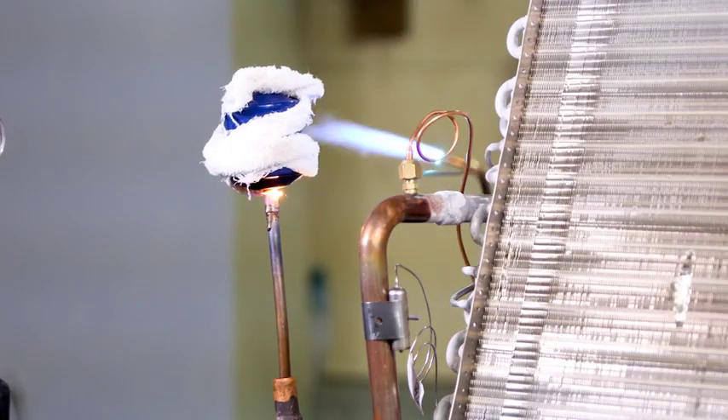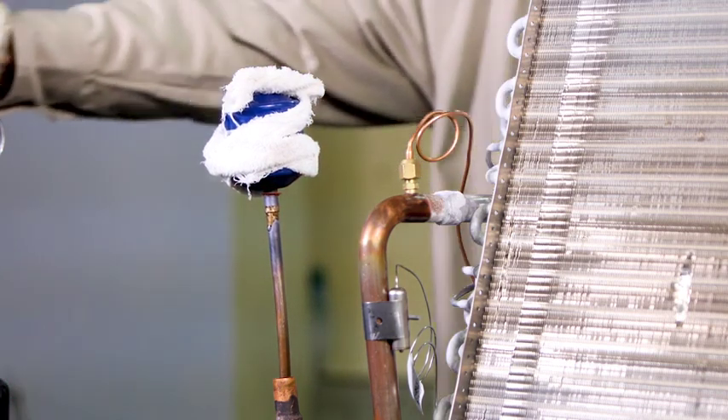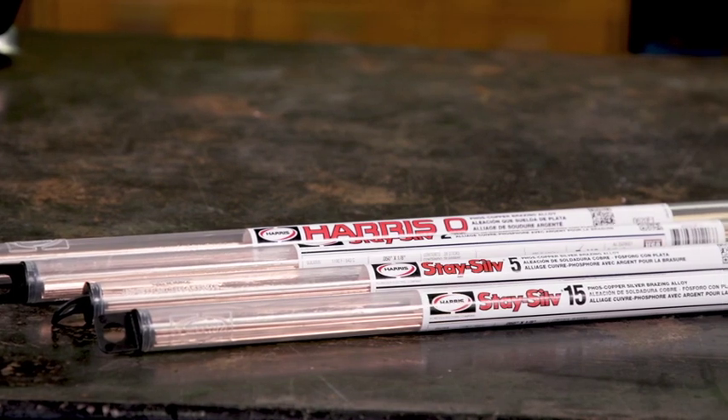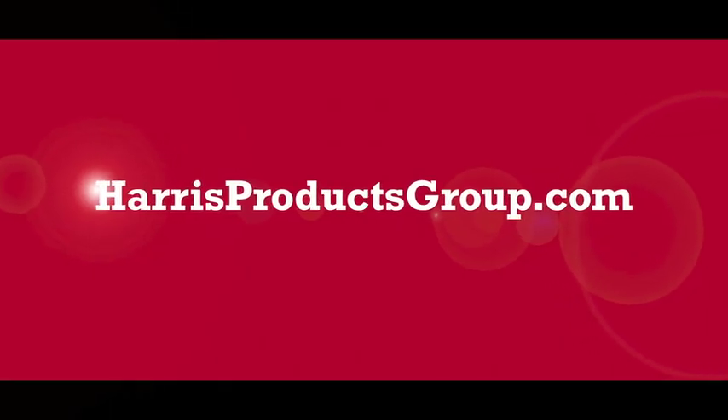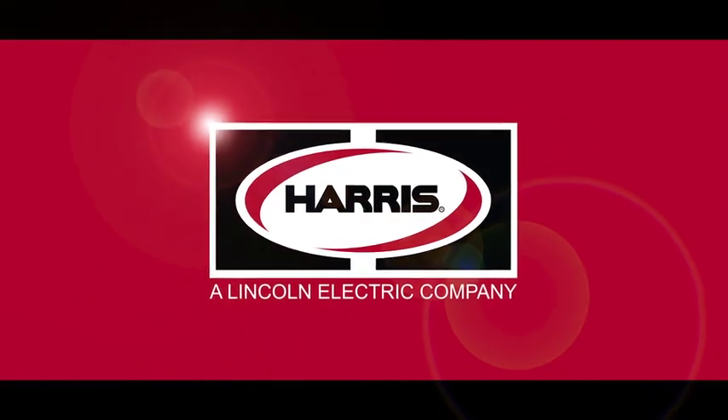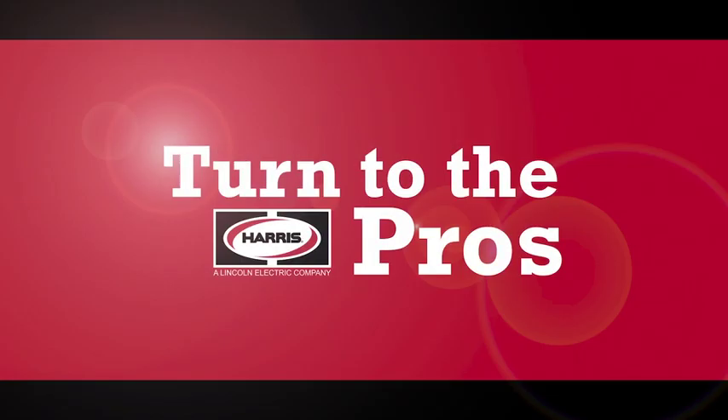Once the brazing job is completed, let the joint cool down before handling. Rapid changes in temperature may crack the braze. You are now a Stasyl 15 expert. For tips to improve your brazing, visit HarrisProductsGroup.com. You'll find the information and products you need to succeed from the brazing pros at Harris Products Group.